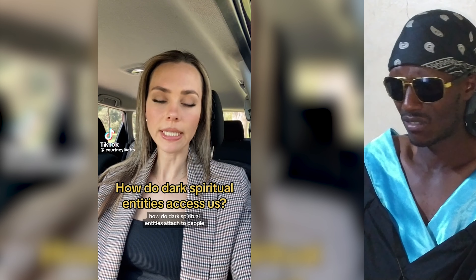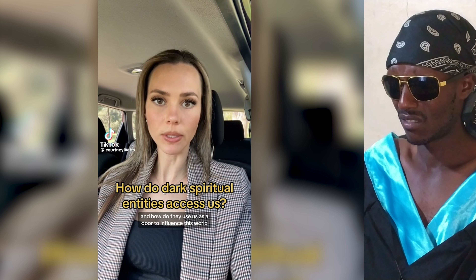How do dark spiritual entities attach to people and how do they use us as a door to influence this world? Spirits get access to our influence in this world through what we think, say, and what we choose to release. A dark spiritual entity attempts to convince us that what it is proposing to us is true. Thoughts are the overflow of a system of energy and structure under our conscious mind, and a reflection of the spiritual energy we are connected to. Not every thought is your own original idea. We act out our thoughts after we have agreed with them — so here is what an actual agreement looks like.